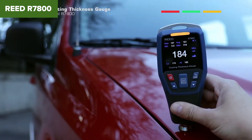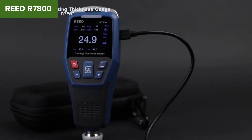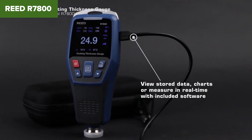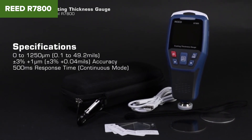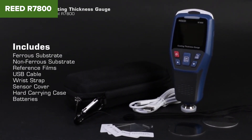The Reed R7800 is a robust and highly functional tool for measuring coating thickness, suitable for various industries such as automotive, aerospace, and industrial manufacturing. Its user-friendly interface and durable construction make it a valuable asset, despite some minor inconveniences. For more information and purchasing options, check out the Amazon link provided in the description below the video.